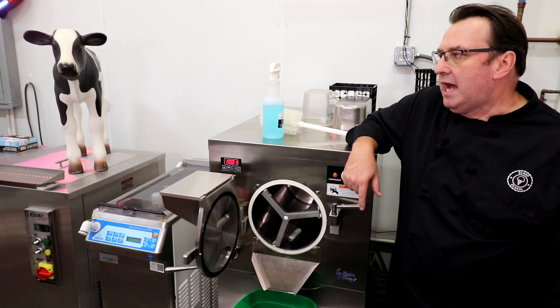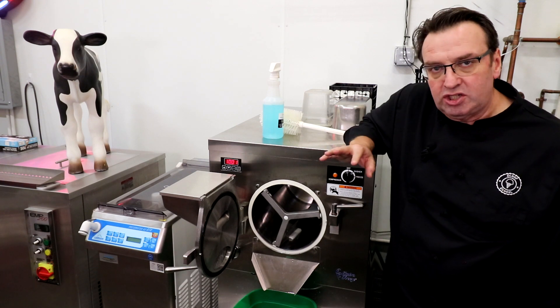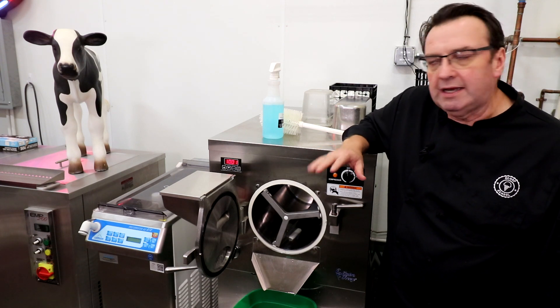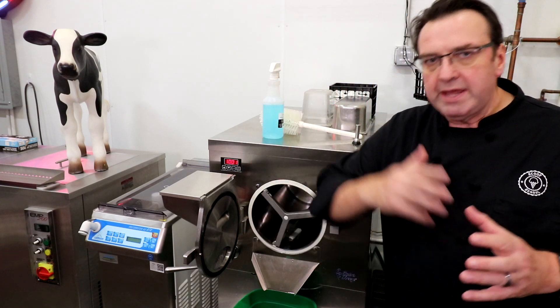This applies to not only your batch freezer but your custard machine and really any frozen dessert machine, shake machine, and so forth. Most of us are quite familiar with running the water mix through at the end.